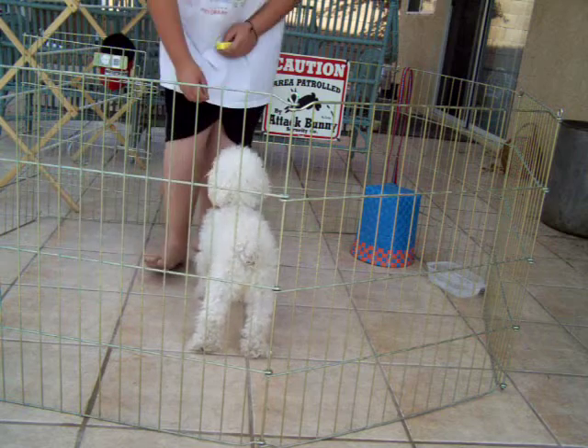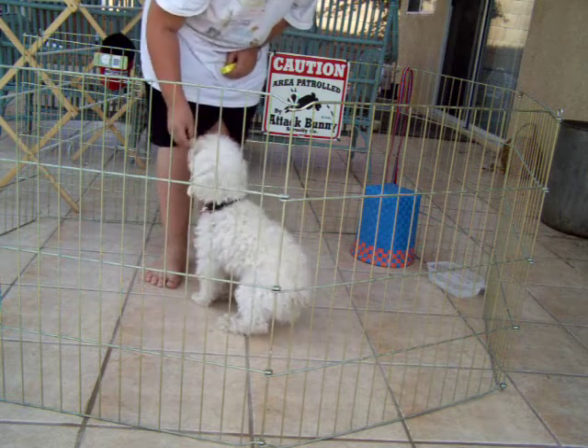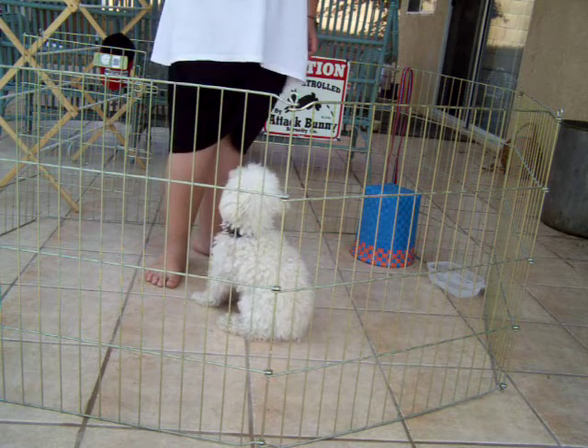Spin is where you take the treat down and spin, and make your dog kind of twirl like that. This is how good we have it down.